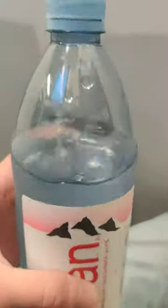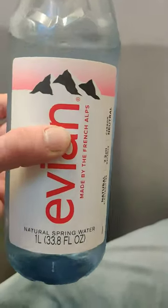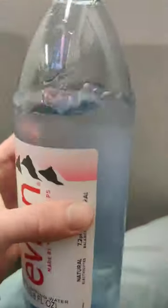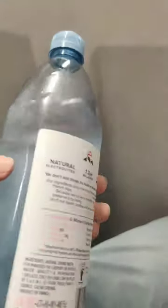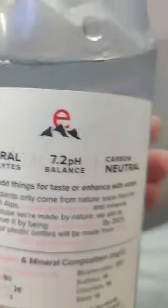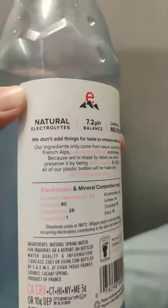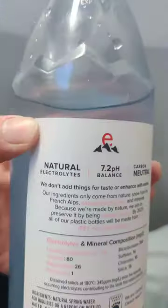It looks very fresh. It's made from a French house. Natural spring water — this is completely natural spring water. So this is going to be really good for you. It's got a natural electrolyte. 7.2 pH — that's really good, that's a healthy balance of pH right there. Carbon neutral, so it's good for the environment too. You drink the water that's good for the environment, which is great.